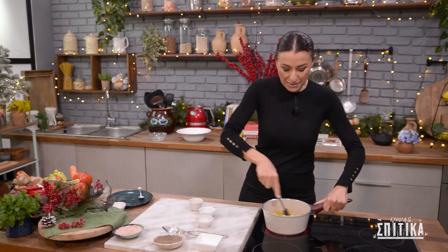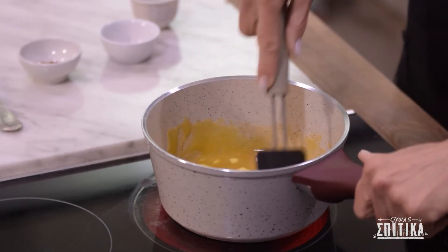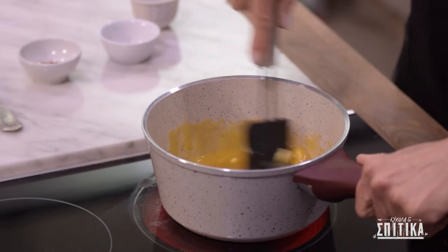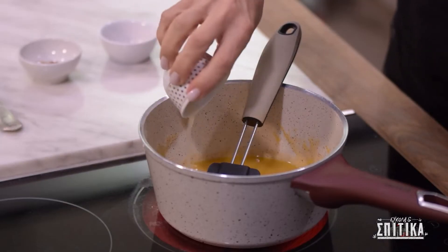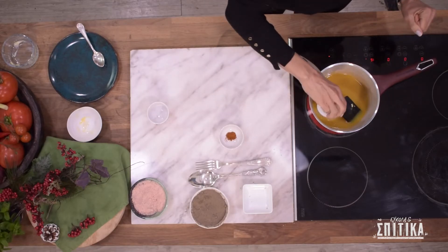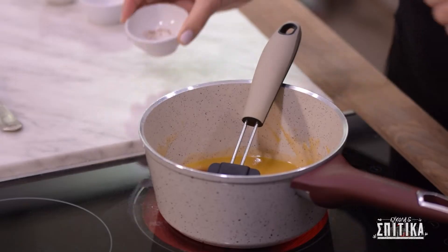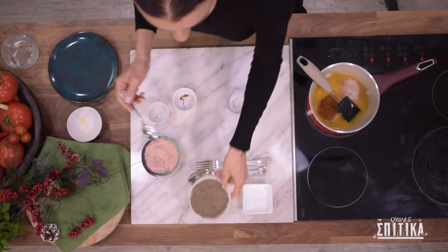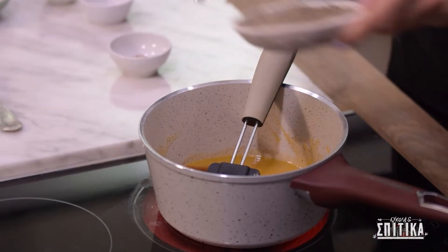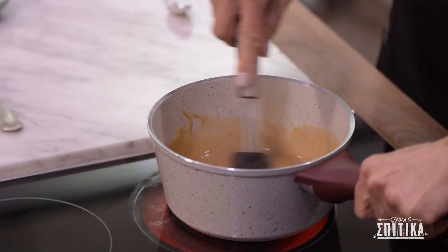Ανακατεύουμε με τη σπάτουλα σιλικόνης για να λιώσει το βούτυρο, να μαλακώσει και το μέλι μας και να ενωθούν τα υλικά μας. Προσθέτουμε τώρα μια κουταλιά φρέσκο χυμό λεμόνι, λίγη μπάμπρικα — μισό κουταλάκι περίπου — πολύ λίγο chili powder, αλάτι και πιπέρι. Ανακατεύουμε καλά και η σάλτσα μας είναι έτοιμη.